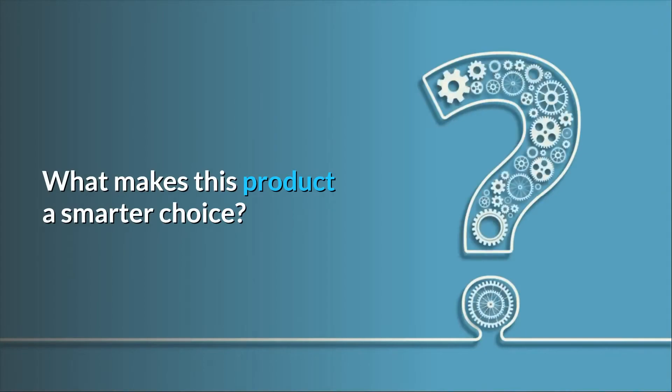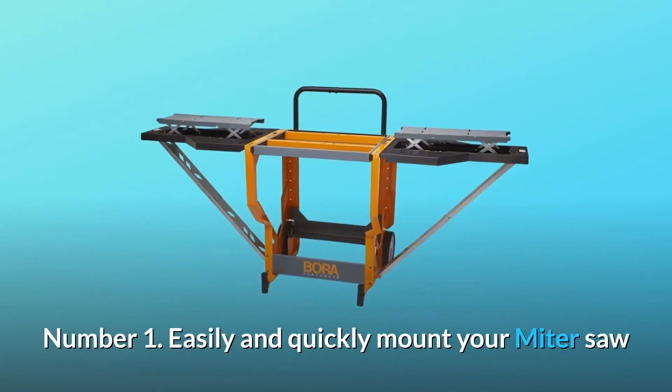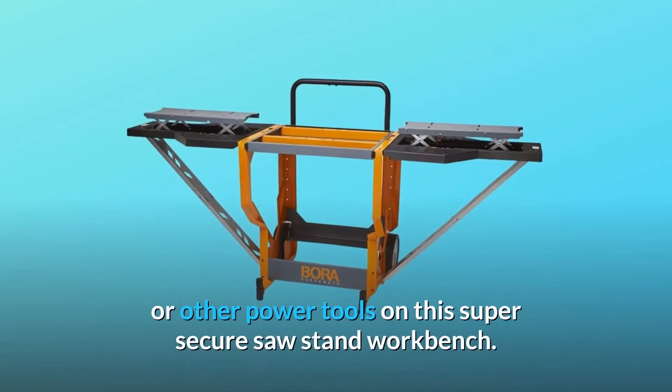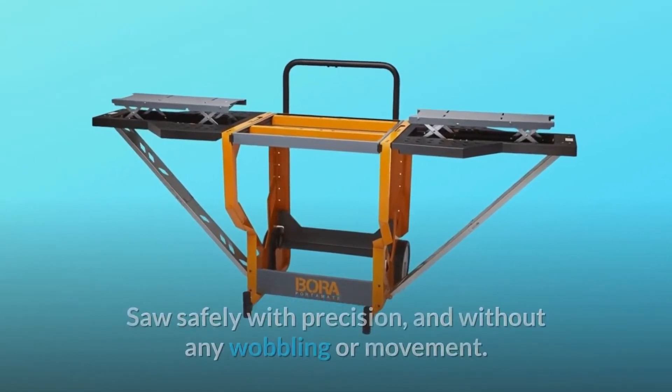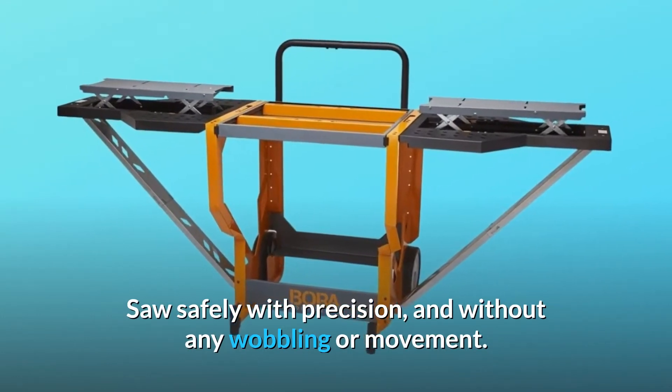What makes this product a smarter choice? Number 1: Easily and quickly mount your miter saw or other power tools on this super secure saw stand workbench. Saw safely with precision and without any wobbling or movement.